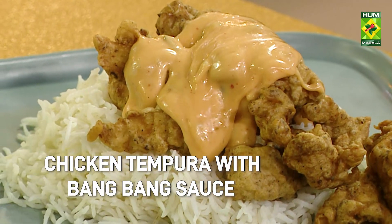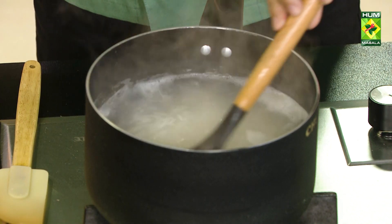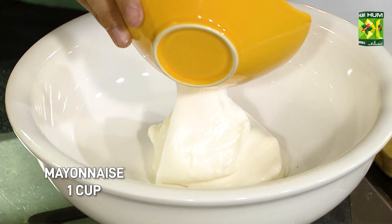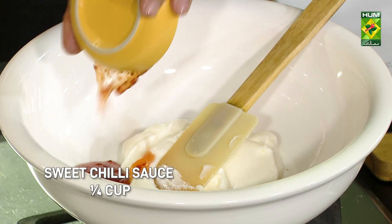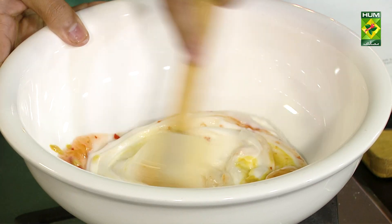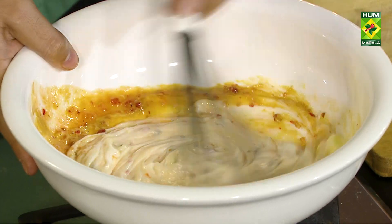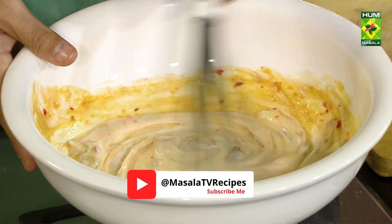Chicken Tempura with Bang Bang Sauce. This is a light color — the taste is a light color.